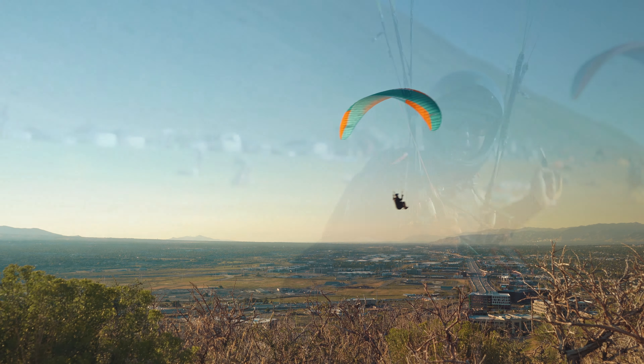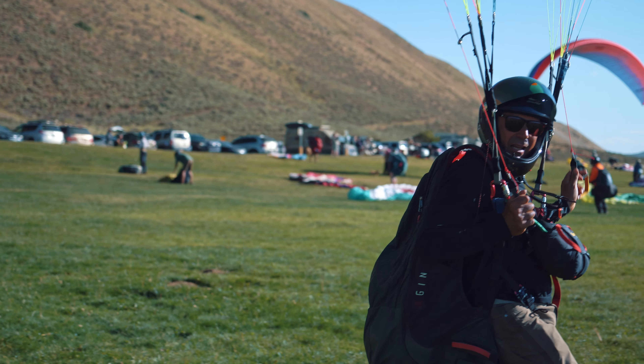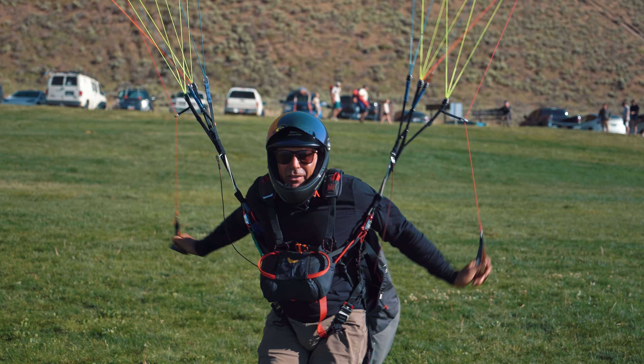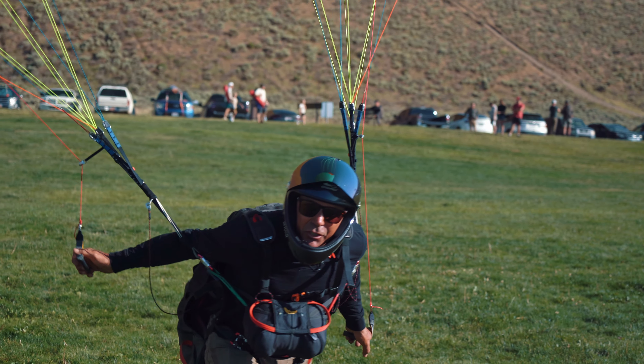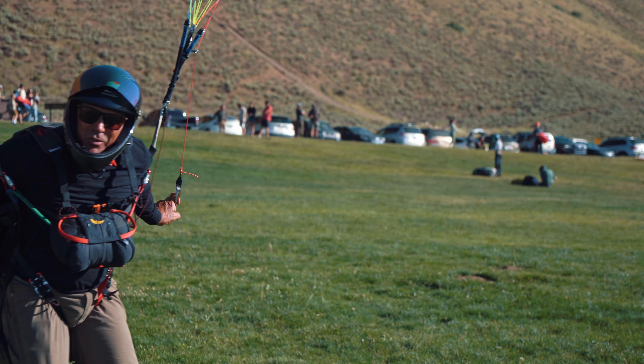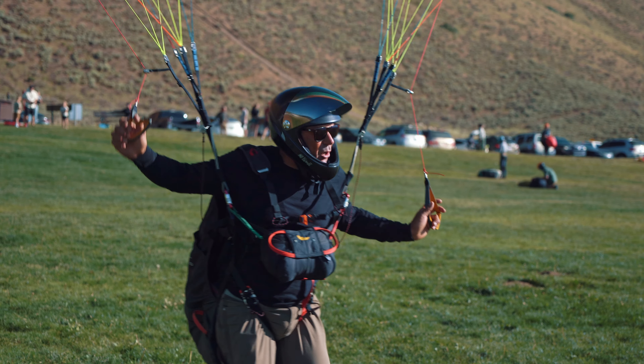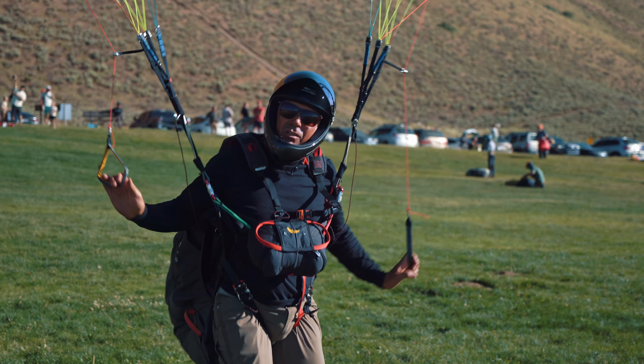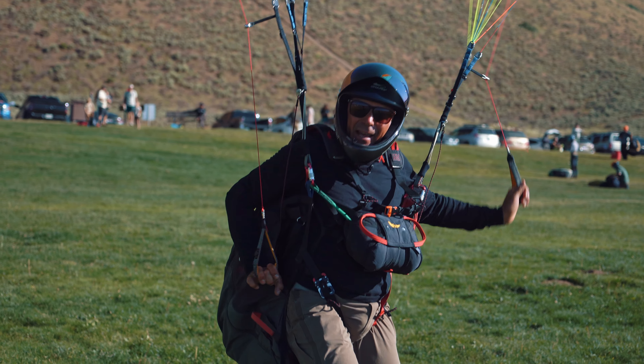Here we are with the Advance Epsilon DLS. I have the 26 meter, and I'm a little bit toward the higher end of the weight range. That's a good thing because it's a cracking afternoon here on the north side. We'll go out there and just see how she does, check out the handling, put it through some drills, see what we can find out.